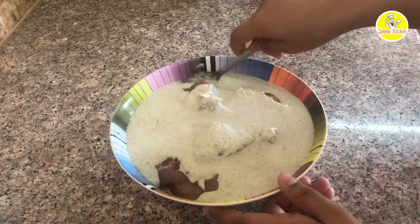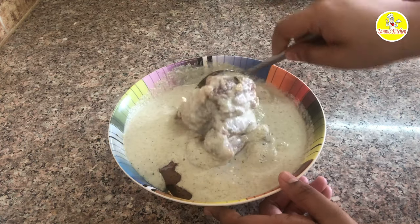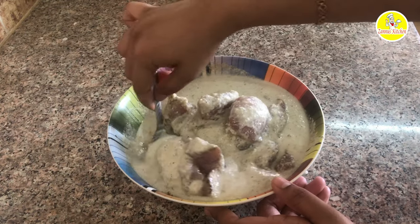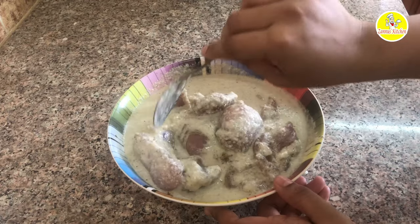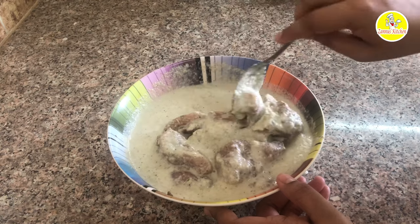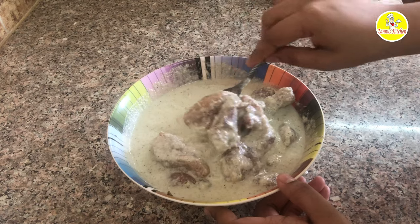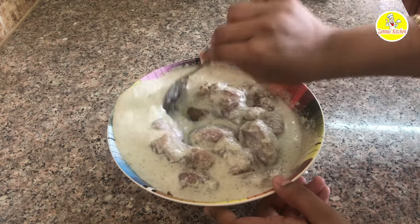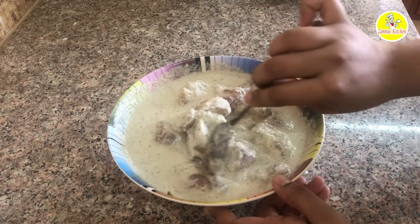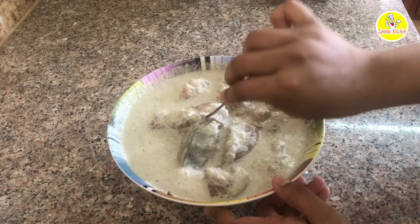Add a spoon and mix it in. Mix it in for 2 minutes. The texture is rough and it is very important to mix the ingredients well. I'm going to mix these ingredients very well and refrigerate. You can taste it after it has been in the refrigerator.